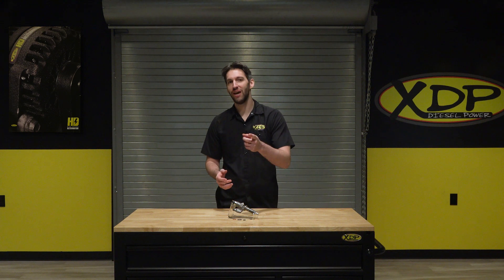To find out more about the XDP remanufactured LB7 fuel injectors, check out xdp.com or contact a local dealer near you.